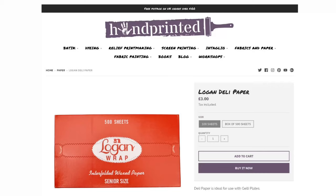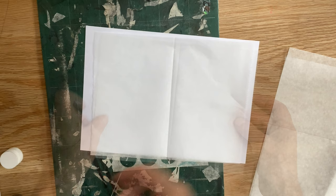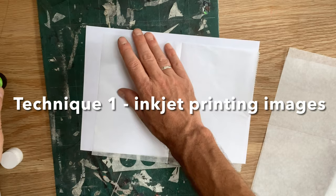It was a suggestion on this channel - I didn't even know about deli paper until a few months ago. It's kind of waxy, somewhere in between tissue and tracing paper.